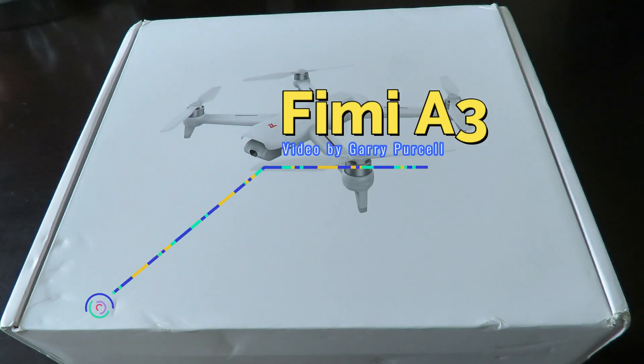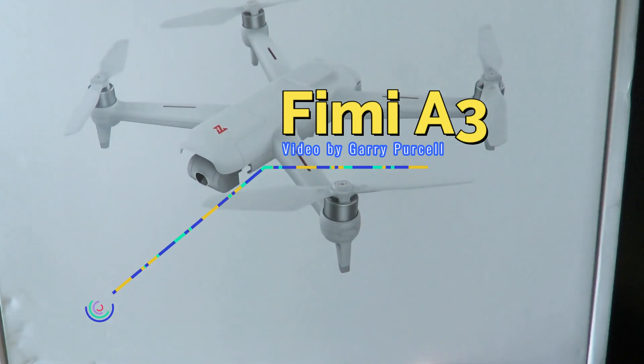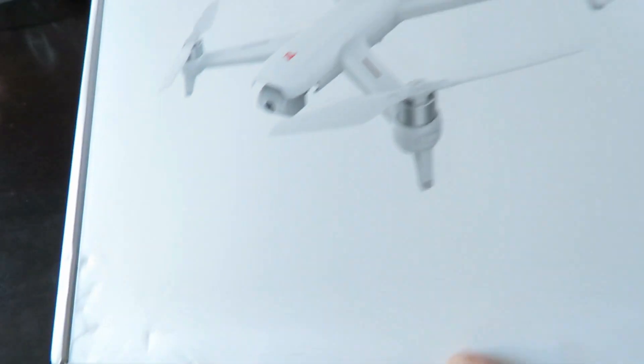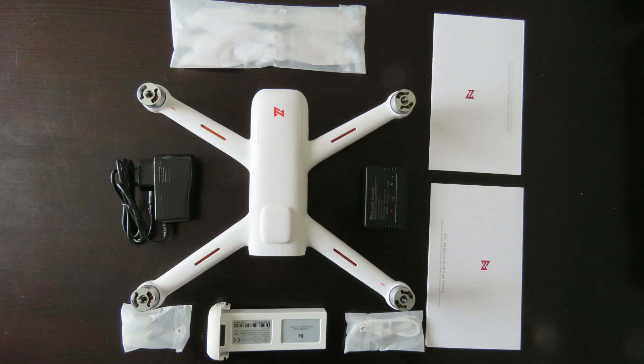Good day! Today we're having a look at the FIMI A3 by Xiaomi. Not a lot on the box — very little actually. We'll pop the box aside and I'll show you what comes in it.